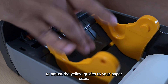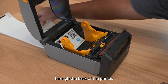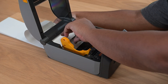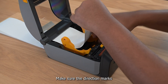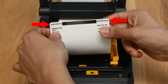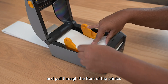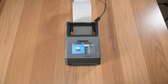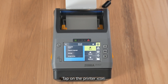Load the badge stock through the back of the printer. Make sure the direction marks are facing down and to the front. Align the guides to the badge stock size, pull through the front of the printer, and close the printer.